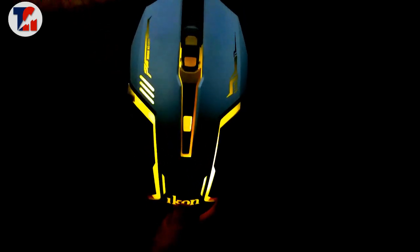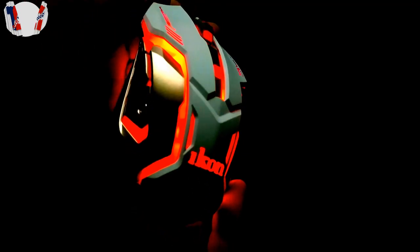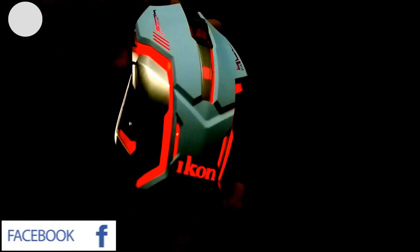This is a low budget gaming mouse. This is 25 riyals. Lulu hypermarket, Middle East, Nepal.